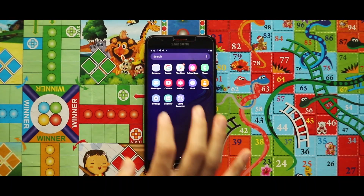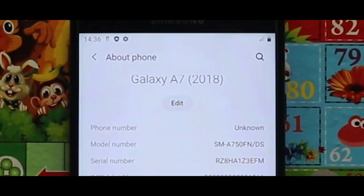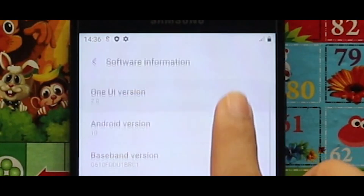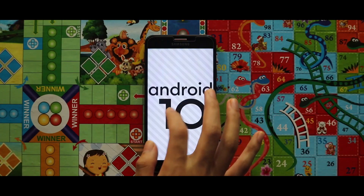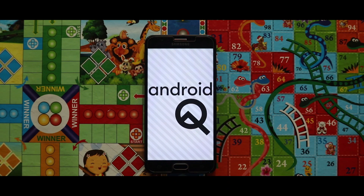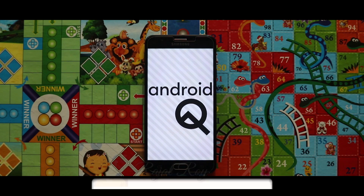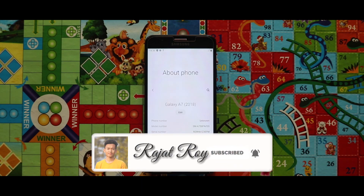This video is just an installation video. If you want to know the features and bugs, check the description box. If you still have any query that is not listed in the description box, let me know in the comments. It is based on One UI 2 with Android 10. Please subscribe to this channel and I will see you in the next one, bye bye.